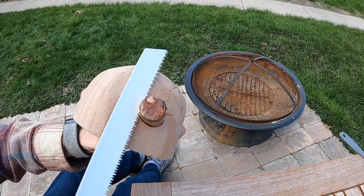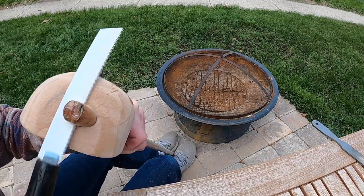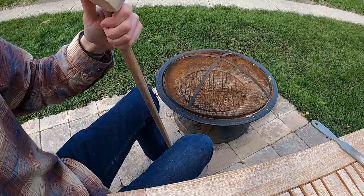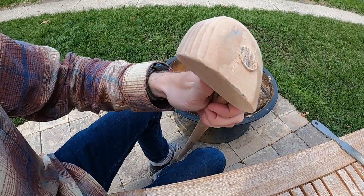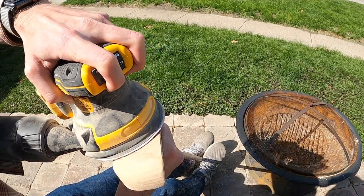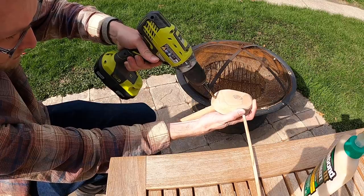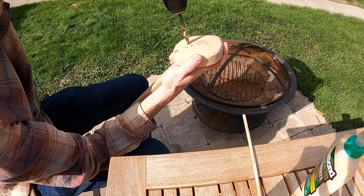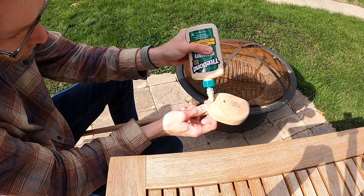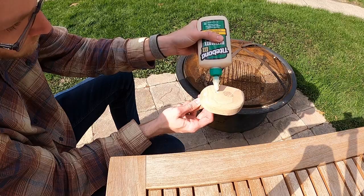I used five-minute epoxy, which cures in five minutes, so once those five minutes were up I could break out the saw, cut off the excess shaft, and sand it smooth. And if I learned anything from the History Channel show Forged in Fire, it's that you need a mechanical connection between the handle and the business end of whatever you're making. So I broke out a drill and drilled some holes for dowels that'll connect the club head mechanically to the shaft to make sure the club head never flies off.